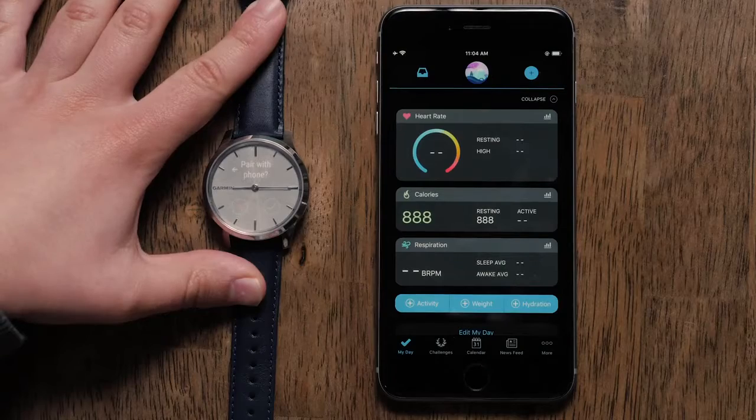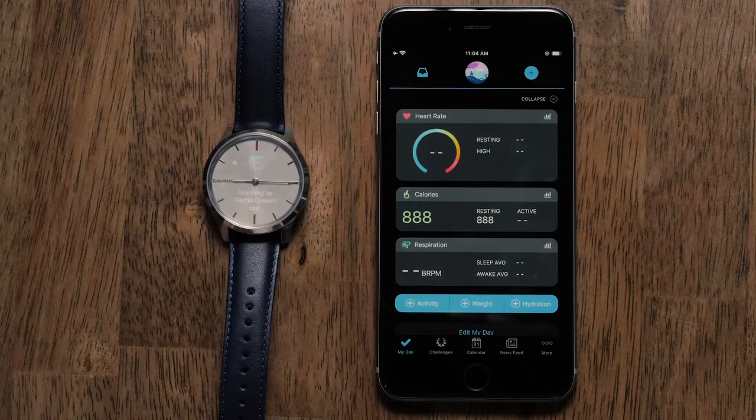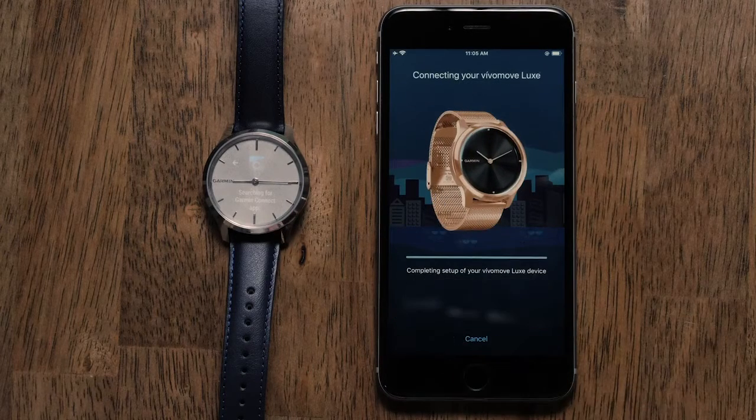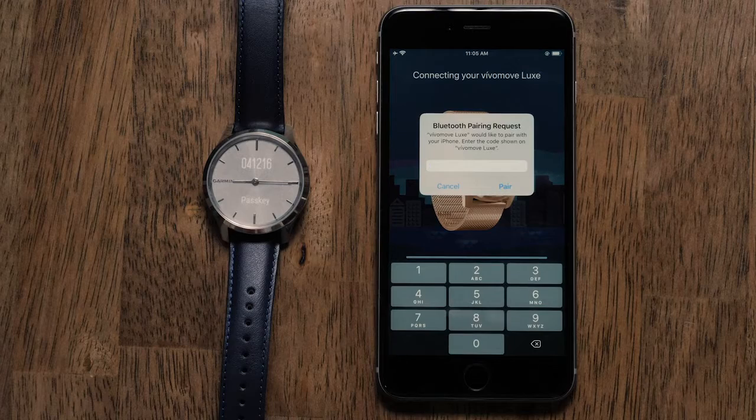Then touch the check mark to start pairing with your phone. Your phone will now start searching for your watch. Once your watch is found, you can touch Connect it and then will be asked to enter or confirm a pass key.